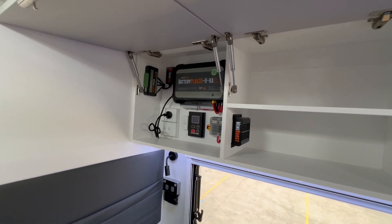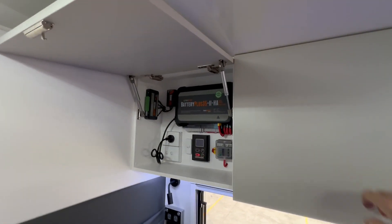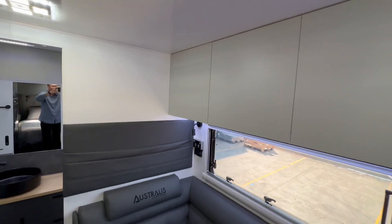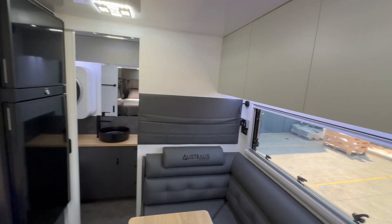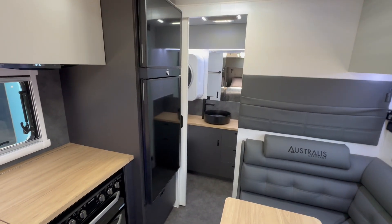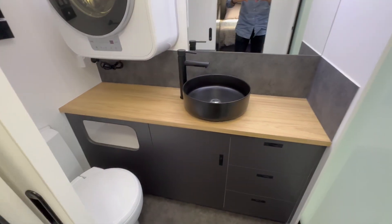Also being the Extreme model, you've got a DC-to-DC charger, so even if you're not getting enough solar from the roof — we've got three 200-watt solar panels up top charging two 230 amp lithium batteries — the DC-to-DC charger can also charge them from your car whilst you're driving.